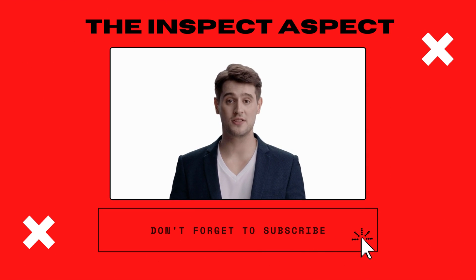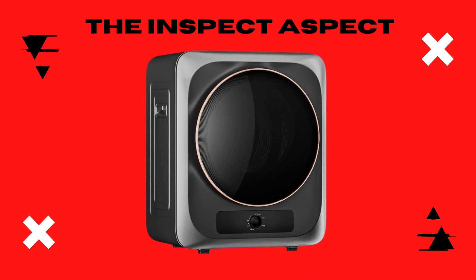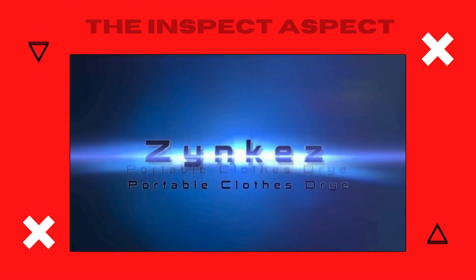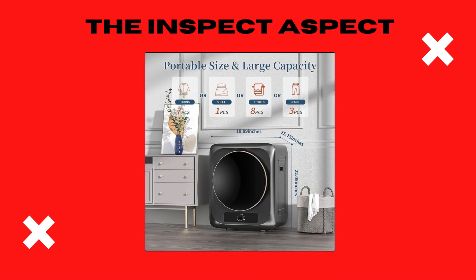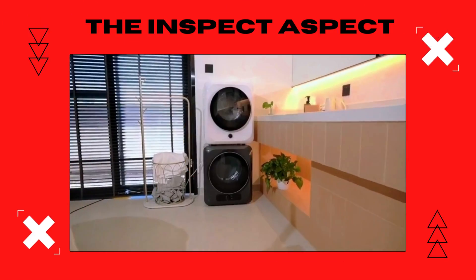Hi inspectors, welcome back to the Inspect Aspect channel. If you're new here, make sure to hit that subscribe button for the latest in-tech unboxings and reviews. Ever struggled with drying clothes in a tight space or wished for a laundry solution for those on-the-move moments? Today, we're unfolding the story of the Zinca's portable clothes dryer. Let's dive in.